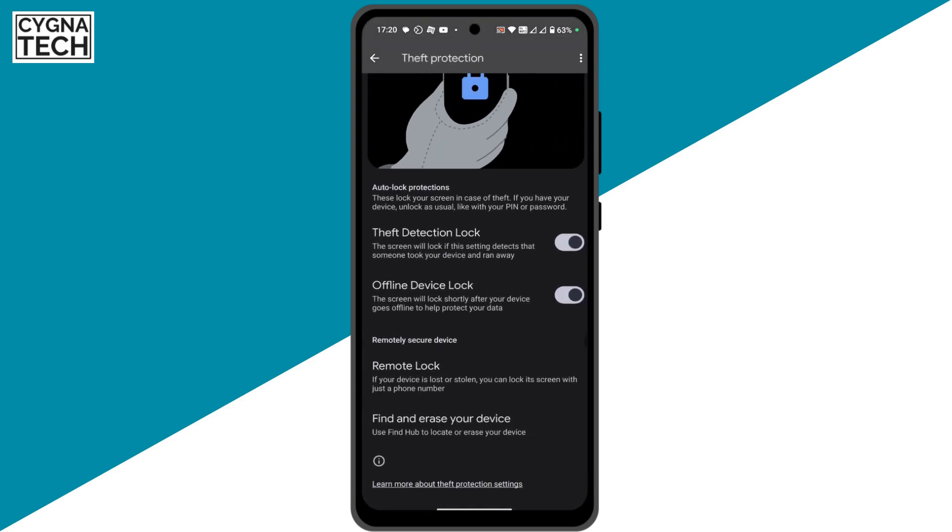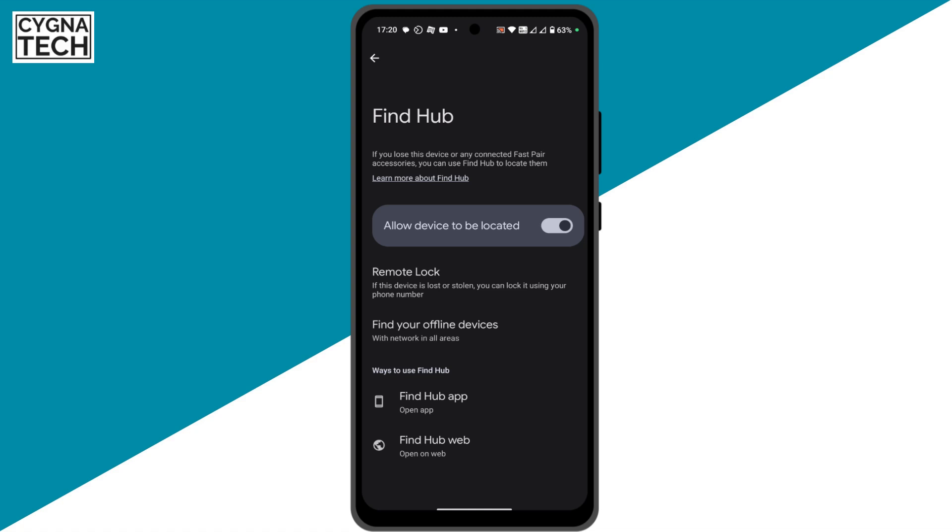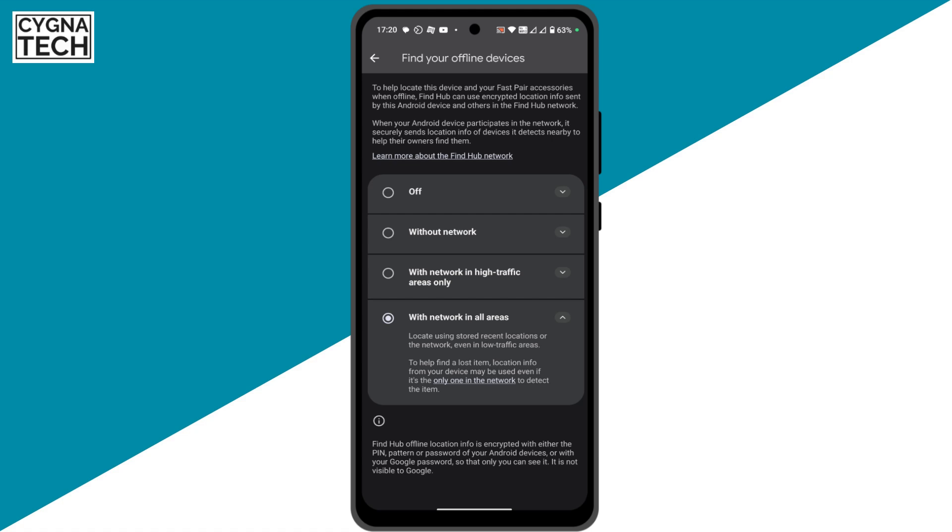Once you're here, scroll down and click on find and erase your device. Click on this option and then you get to find hub. Click on find your offline devices, and ensure that the last option here is selected — not any other options. When you select this option and your phone is misplaced,